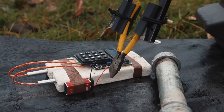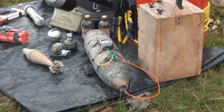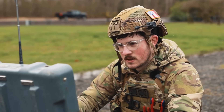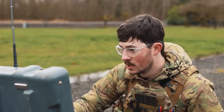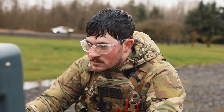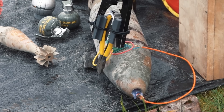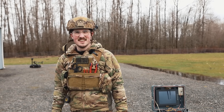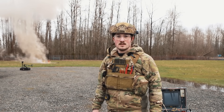No, it was the yellow wire for sure. I think that went alright.